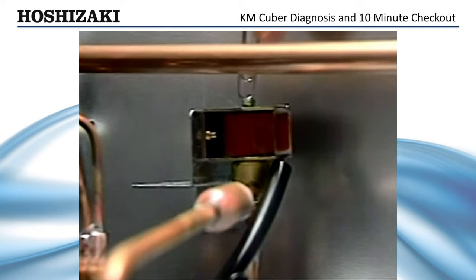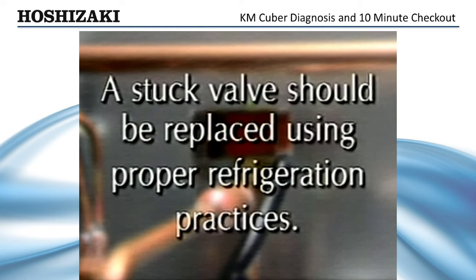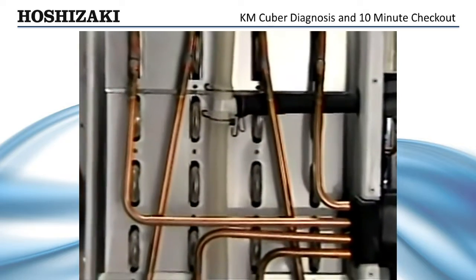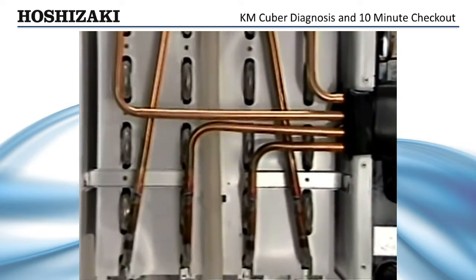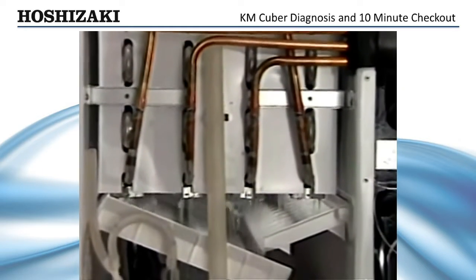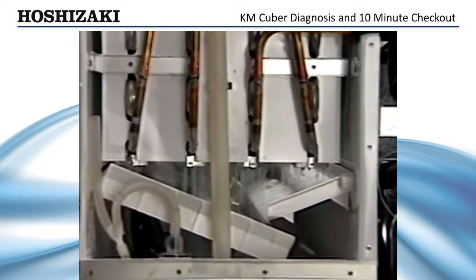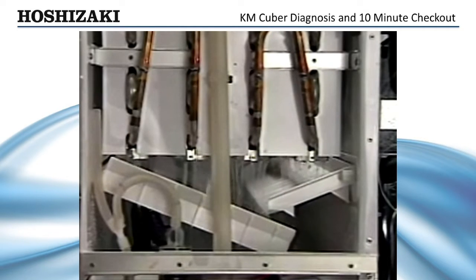If the coil is, in fact, energized, it is possible that the hot gas valve is stuck. A stuck valve should be replaced using proper refrigeration practices. With normal operation of the hot gas valve, the evaporator will warm. At 48 degrees, the thermistor will start the defrost completion timer. The average harvest cycle at average ambient temperatures will range from 2 to 4 minutes. Longer harvest will occur with colder supply water or if the defrost completion timer is adjusted longer.